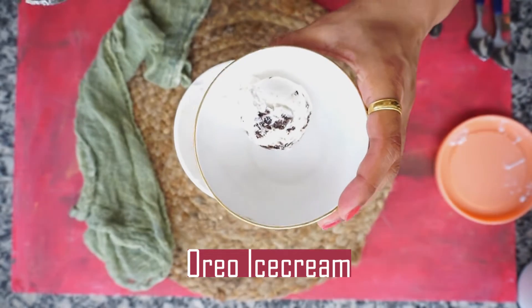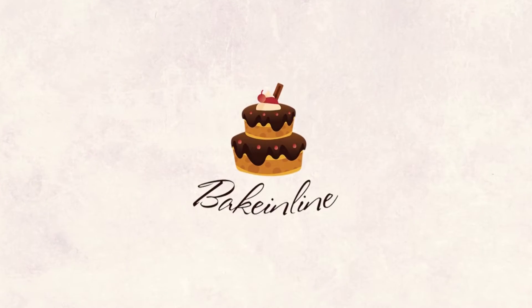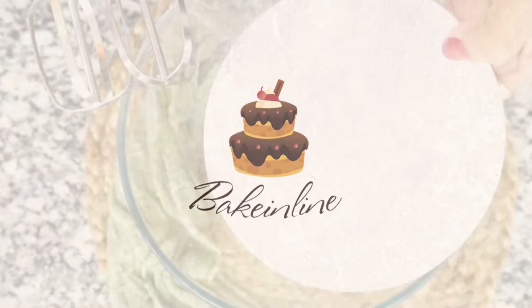If you want, you can use a biscuit base or a biscuit spread to generate your flavor. So let's just start with the recipe now.